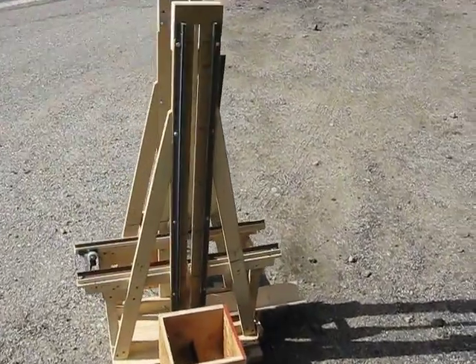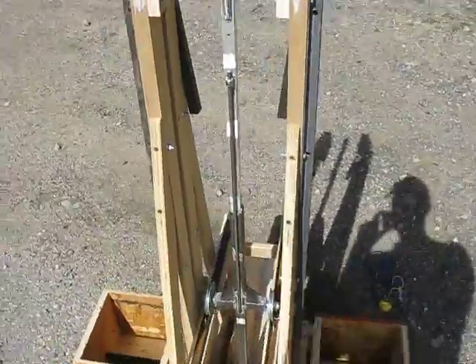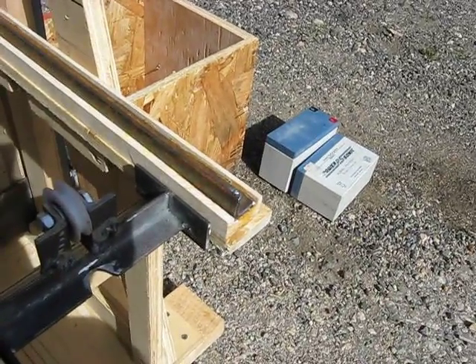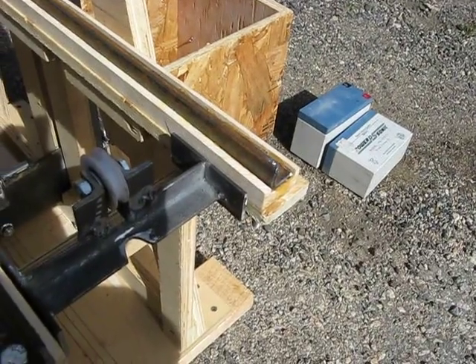Welcome to the trebuchet shooting video. This first video I'm just going to be talking about what I've done to modify this. I didn't really make a video of the first time, but it didn't involve all the wheels and everything, so I'll go through it real quick.